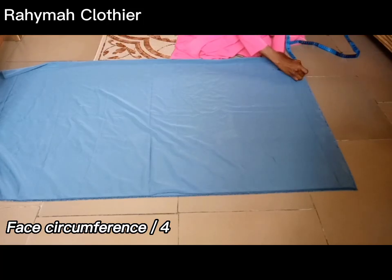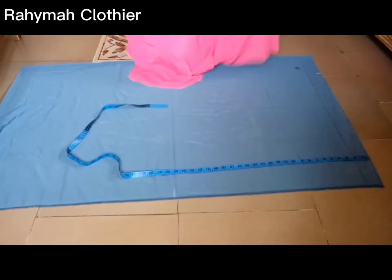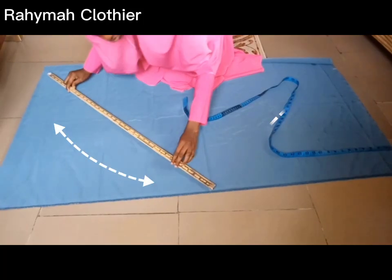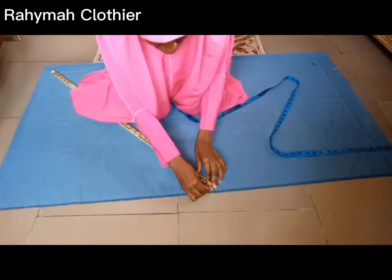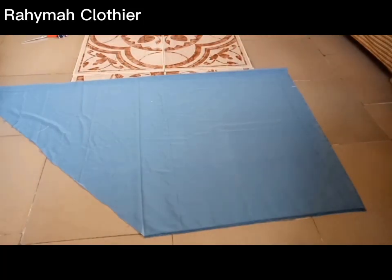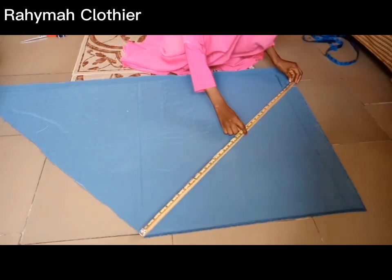I'll input my head circumference measurement from the folded edge, which is 20 divided by four — that gives five inches — and I'll mark it. Then I'll come to the side to measure the side measurement, which is 25 inches, and mark it. I'll connect the points together: from that point back to the length, and from that same point back to where I marked the head circumference. I'll use a straight ruler to mark it, cut it out, then do the other side and cut it out.